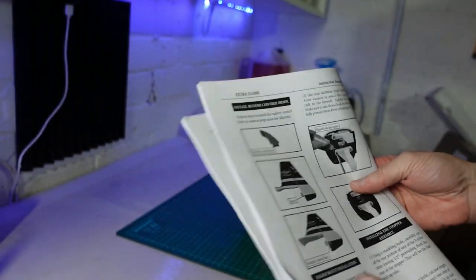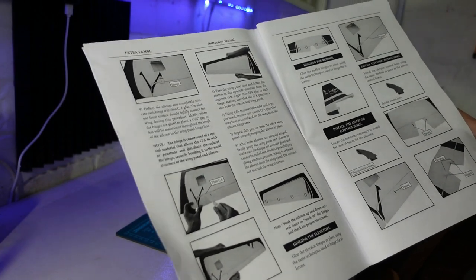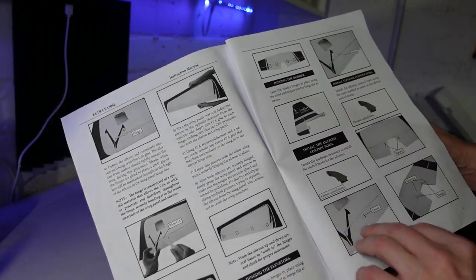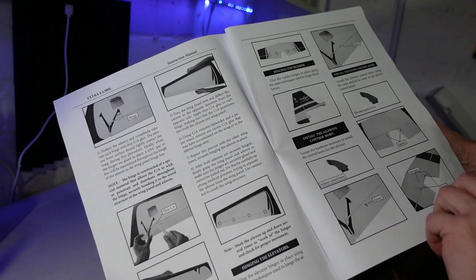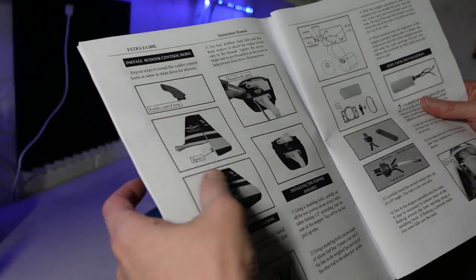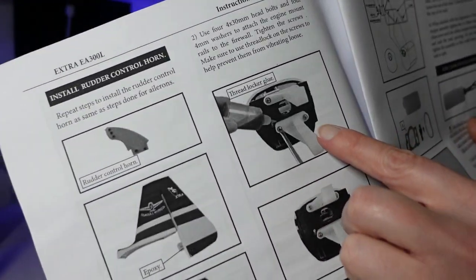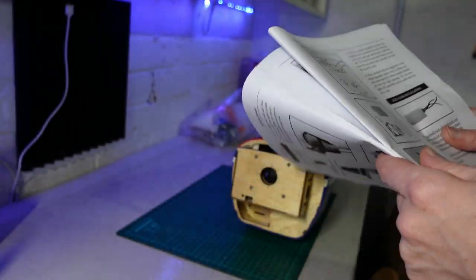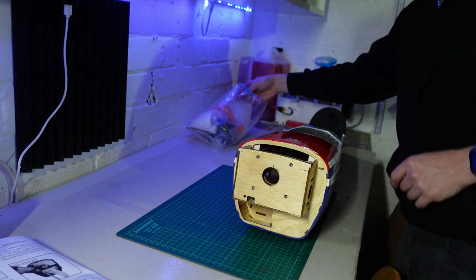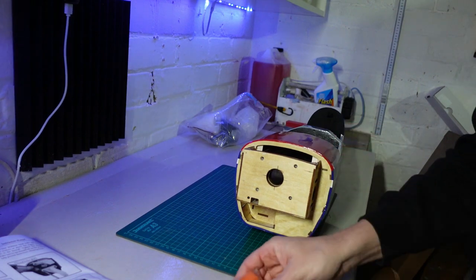This is where I'm starting from - not right from the beginning. If you watched my unboxing video from a couple of years ago when I actually bought this model, I already started going through it and I've done all the hinging of the surfaces. I do need to epoxy in the rudder horn which I haven't done yet, but what I'm going to get started on now is getting this engine mount set up and mounted on this firewall here. It should be fairly straightforward because it's all drilled out and they've even put the blind nuts in on the back and put some epoxy on them.